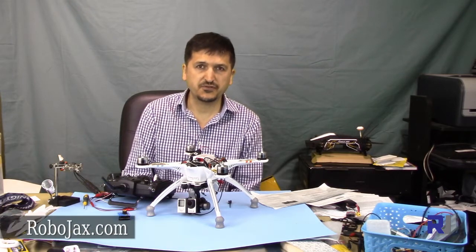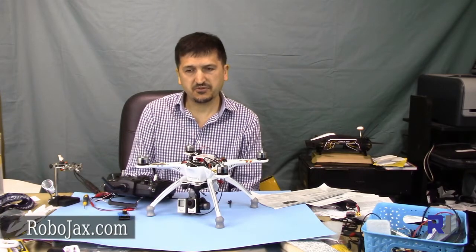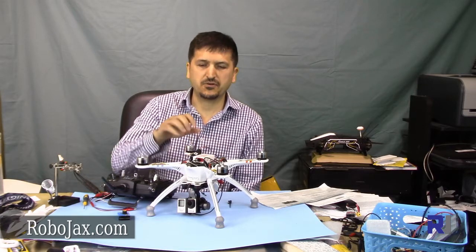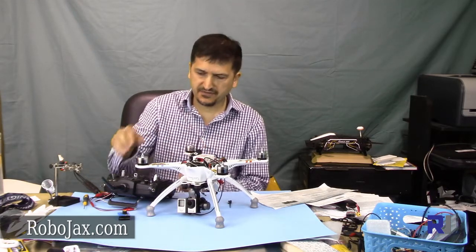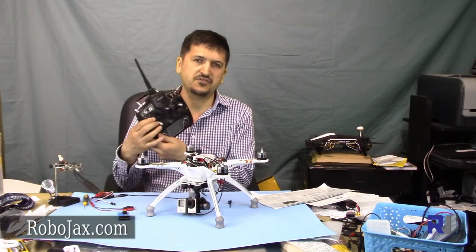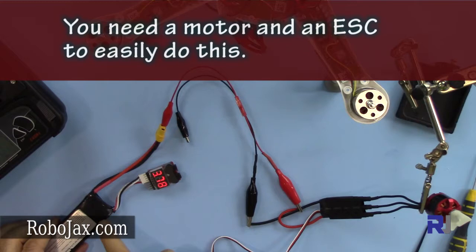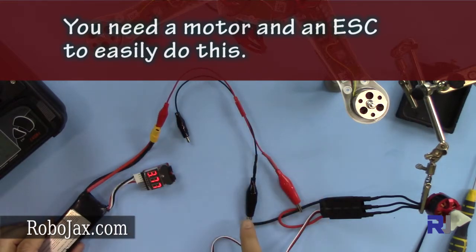Hello everyone, welcome to another video from Robojax. In this video I'm going to show you how you can control the G2D gimbal for the Walkera QRX350 using the Devo 7 transmitter. I have a battery coming through the power.